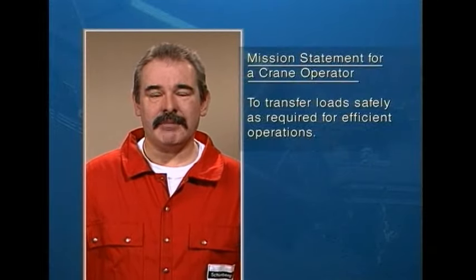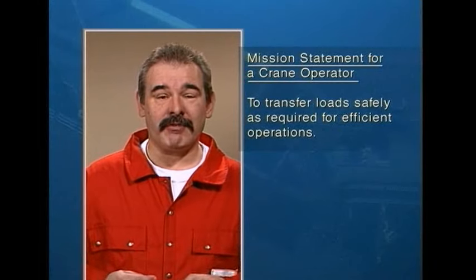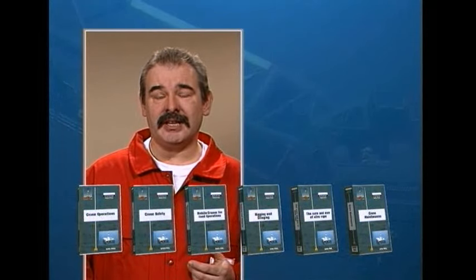In this video we're going to give you a basic insight into the daily routine of a crane operator. The mission statement for a crane operator is to transfer loads safely as required for efficient operations. This will only be achieved by having well-trained crane operators on the rig. In this video we're only going to show you the basics of what you need to know. You'll get a more detailed look at working with cranes when you watch the other videos in this series.